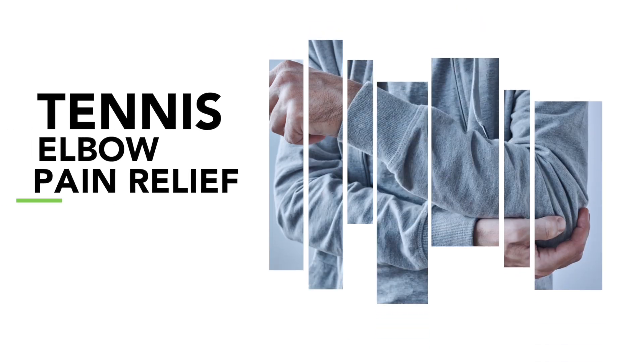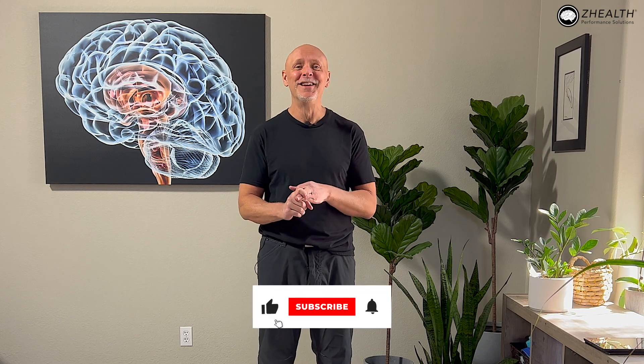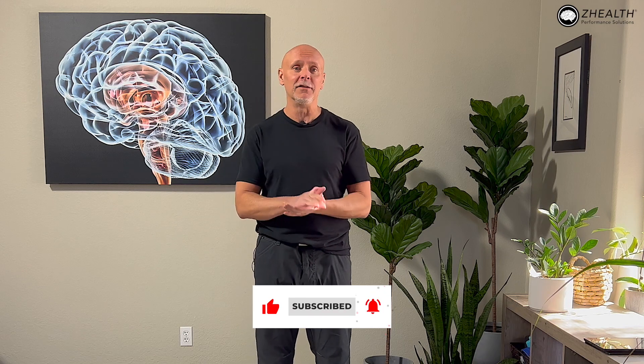Hi, I'm Dr. Eric Cobb of ZHealth Performance, and today we're beginning a series of videos on tennis elbow pain. If you are new to ZHealth, we are a brain-based education company. We work with doctors, therapists, and movement coaches from around the world. So if you find this information interesting, make sure to check out our free resources and subscribe to this channel.